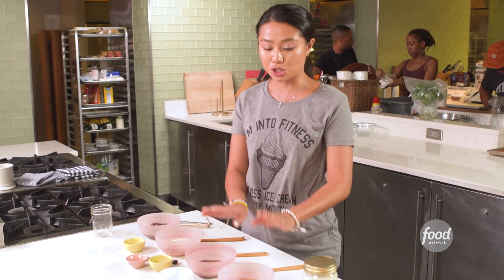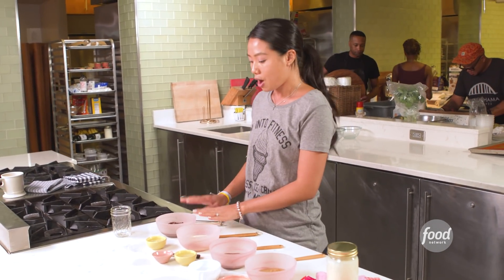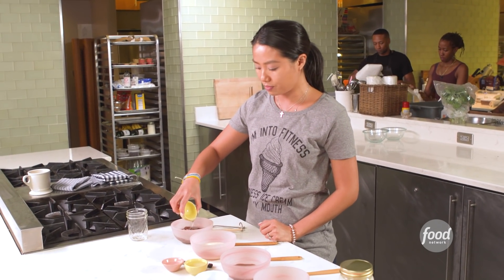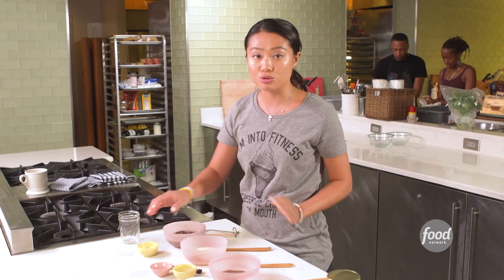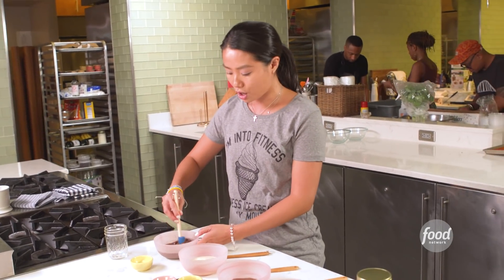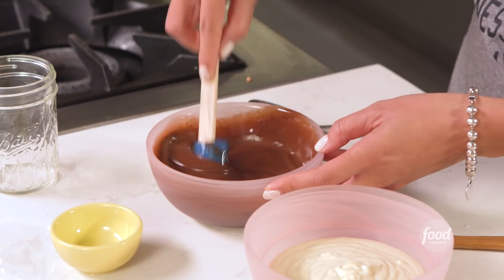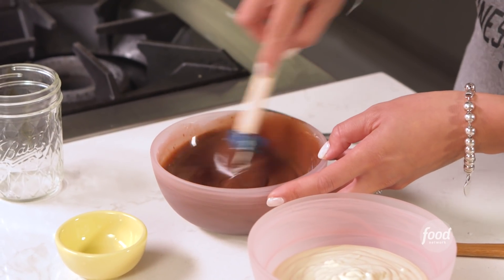So it could also be really custom. I have two melted chocolates and two nut spreads right here. First off, we're going to do our good old classic dark chocolate. I'm going to add some warmed coconut oil. You want to make sure you don't add too much oil, otherwise it won't set. You're going to stir this up until it's well combined.